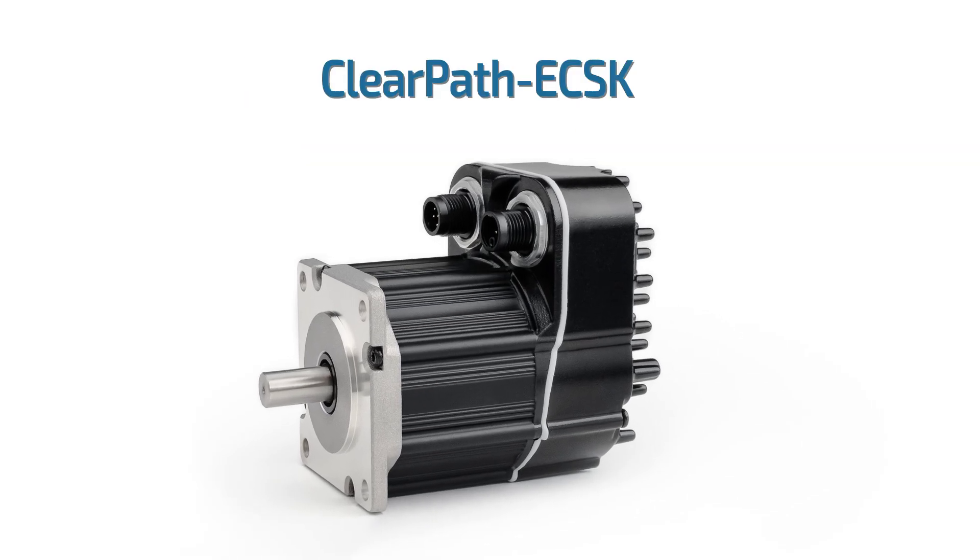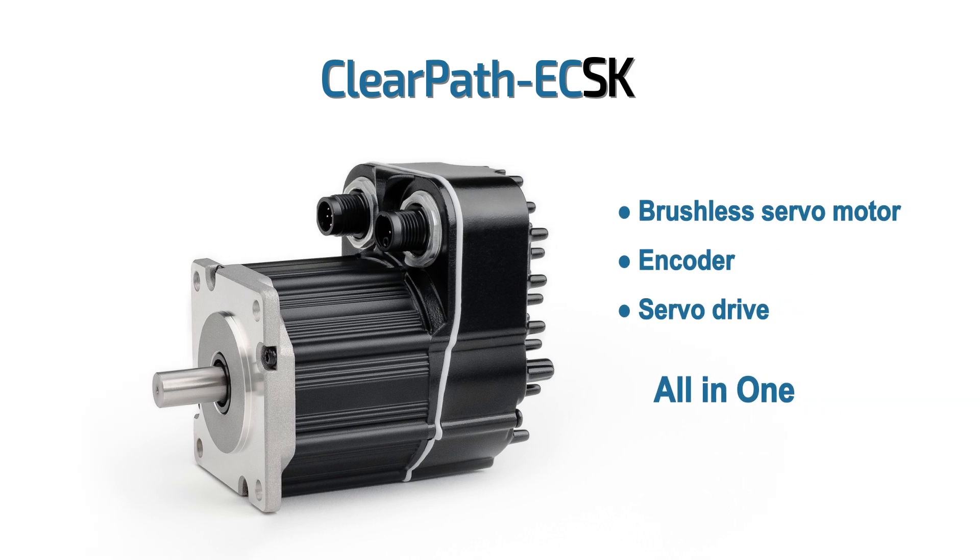NEMA 23 ClearPath EC SK integrated servo systems start at only $599 in single piece quantities, and there are significant volume discounts.